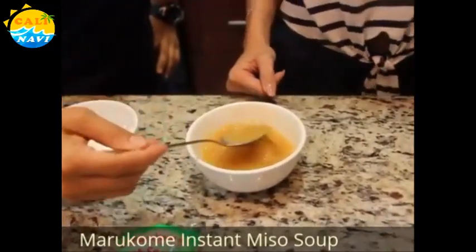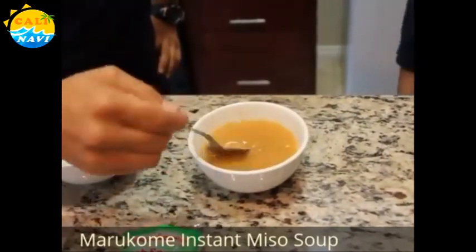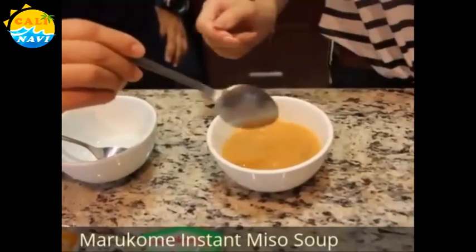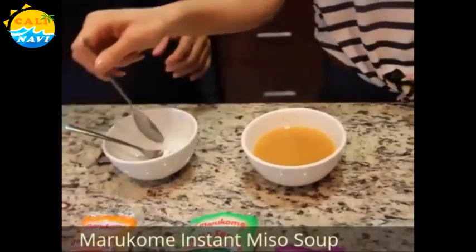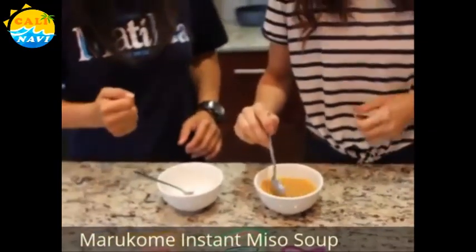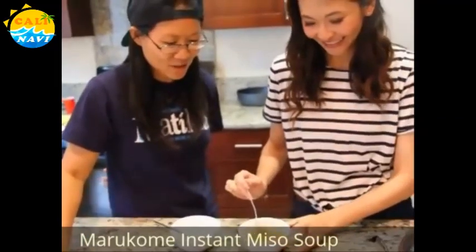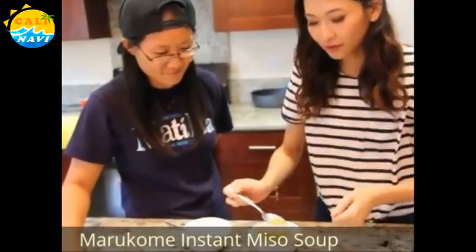I feel like we are filming a cooking show or something. We are cooking! Cooking means adding heat to something, and since hot water was added, we are cooking. Try it. Oh, it's still really good!